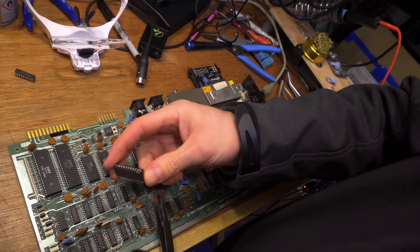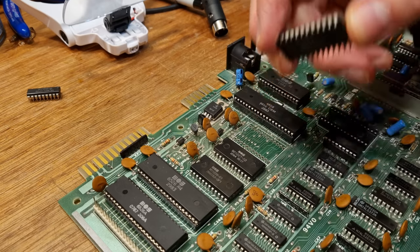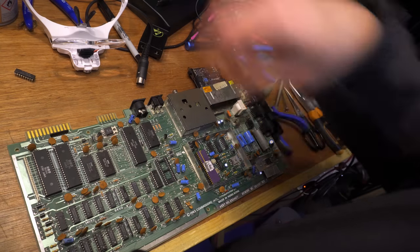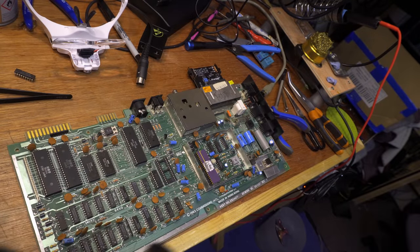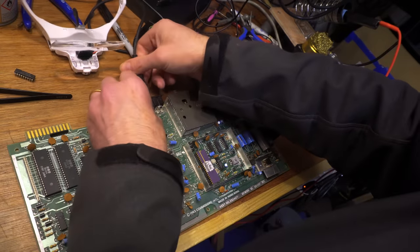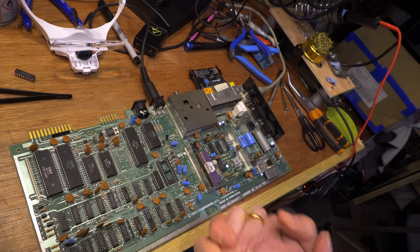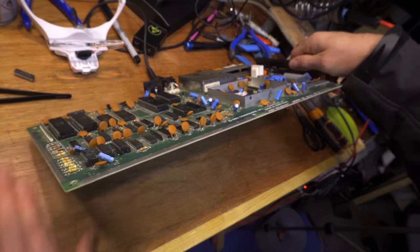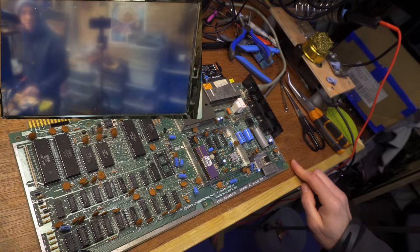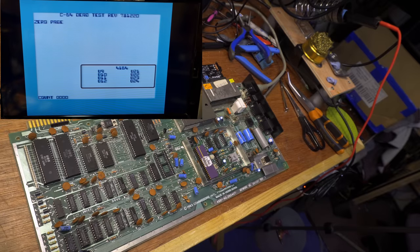They're all bent over — I do not want to take any more chips out of this board. I have dead test in. Let's pop in the video — cross your fingers. There's no pink screen! No pink screen — everything is there. Yes! Come on! That wasn't so bad after all. Beauty. You only had to eliminate nine other chips first.